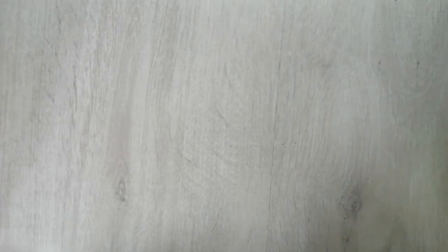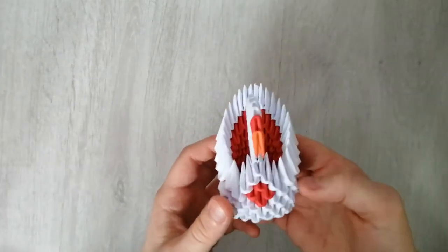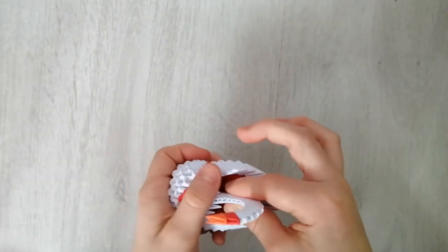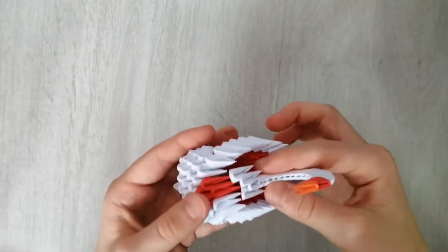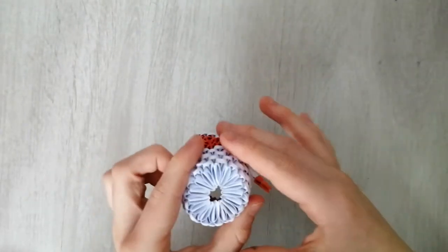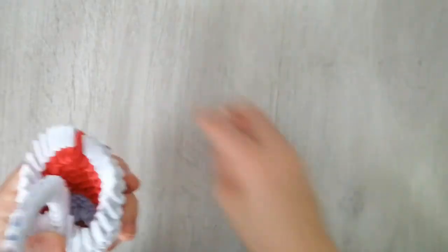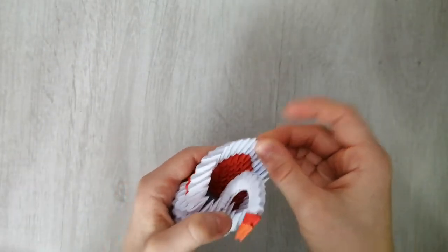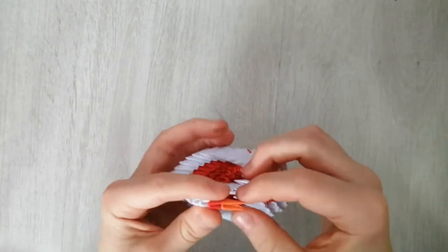This one took a lot of pieces — this took the most. This is my second model. It's one of these — please leave a comment below what they're called, I kind of forgot. The beak is all glued in but all the other pieces are not glued. You've got the base there and they go flat. This is one origami piece — you just pull it back.